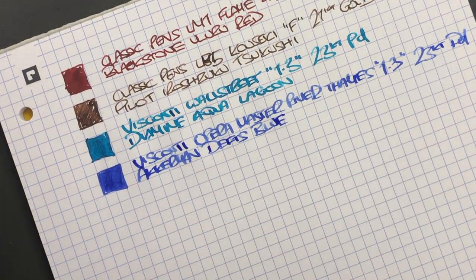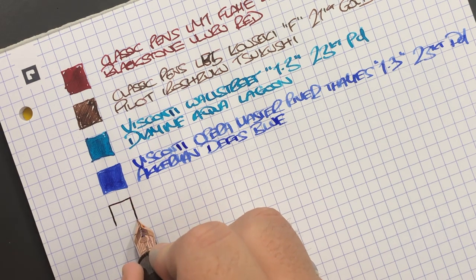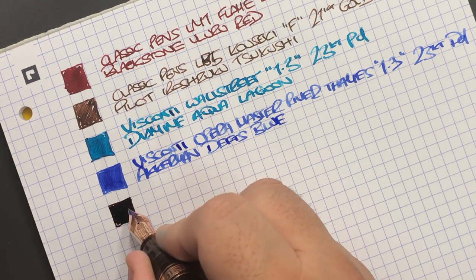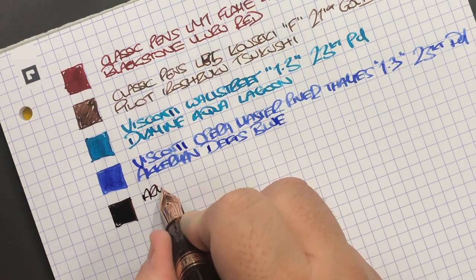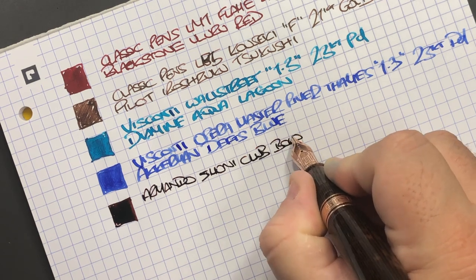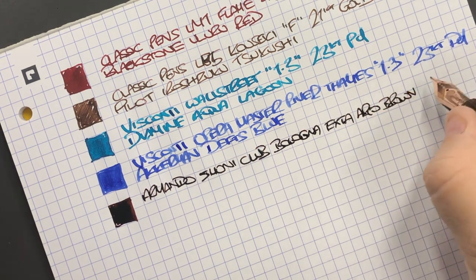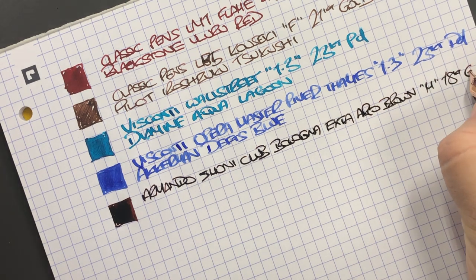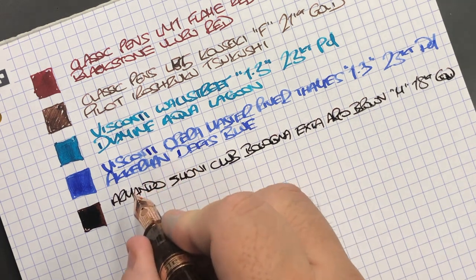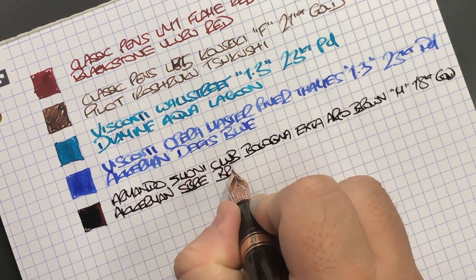Next is the lovely arco — again a super wet nib, just how I like them. This is the Armando Simoni Club Bologna Extra arco brown. It's a medium, 18 carat gold nib. The ink in here is Akkerman SBR-E Brown.